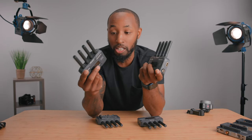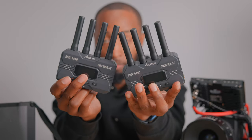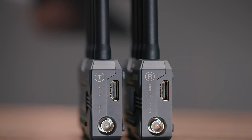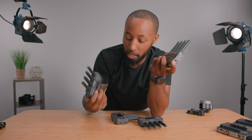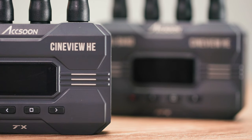You have the SE and the HE. The SE has SDI, and the HE has HDMI — that's really the only major difference between the two. If you're using a camera that only works with HDMI, like a Canon mirrorless or a Sony, the HE is probably good enough. But if your camera has SDI, I recommend going with the SE, which also has HDMI. If you don't have SDI, go with the HE, which gives you loop in and out as a nice bonus.